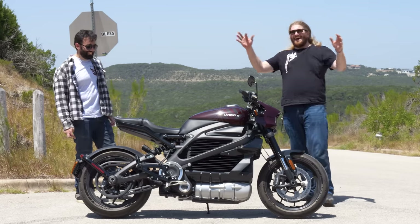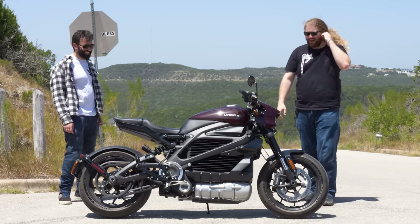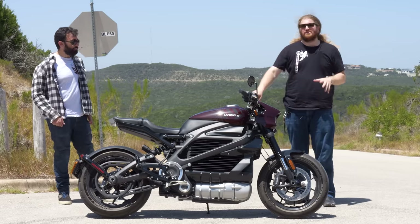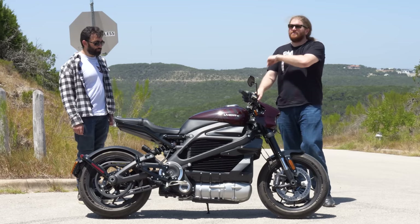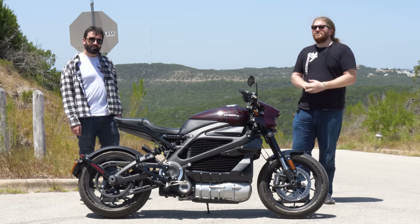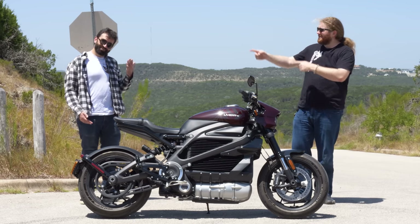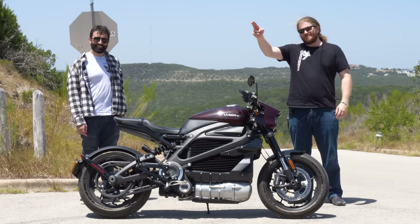On that note, we're going to wrap this video up. A huge shout-out to Livewire for sending me this motorcycle — stay tuned, there is more Livewire content to come because this is a very important motorcycle to be talking about. And a huge shout-out to FlyingEyes for supporting this video. We'll catch you guys in the next one — see you later!